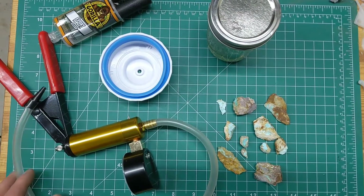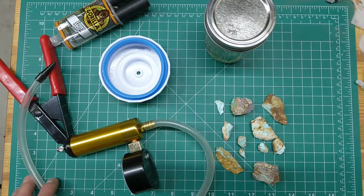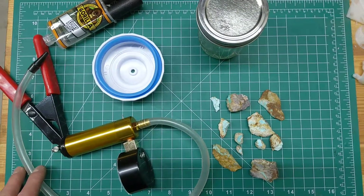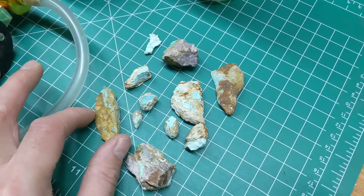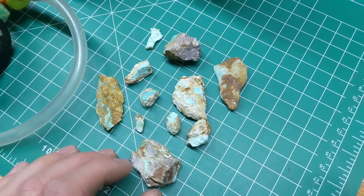Hey guys, Isaac Walton here from Hunting the River King. I'm going to show you a simple method I recently learned on how to stabilize turquoise. If you saw one of my recent videos, you've seen that I've been out in the Mojave Desert collecting California turquoise.